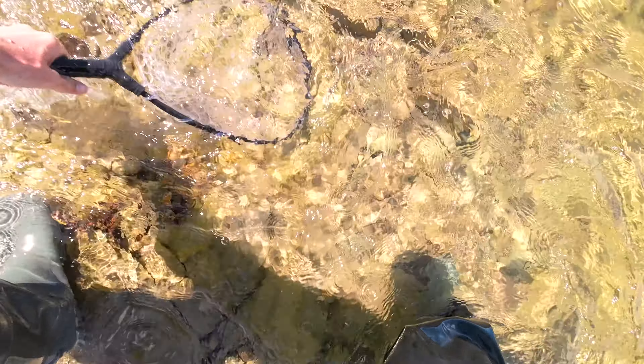There we go — that was a good hit. You got one too? Nice. Another rainbow.